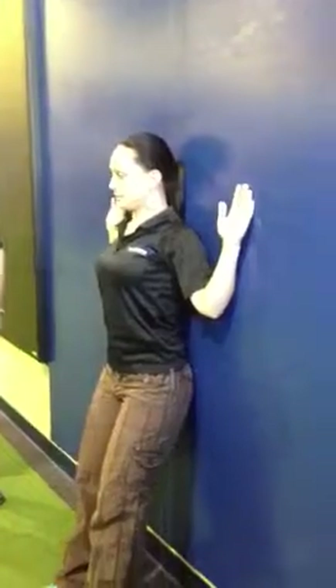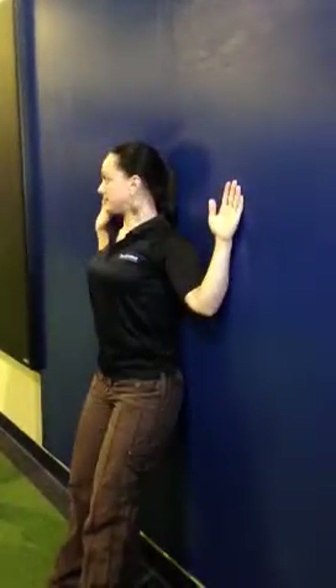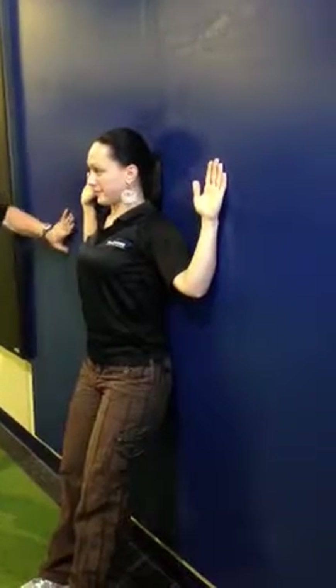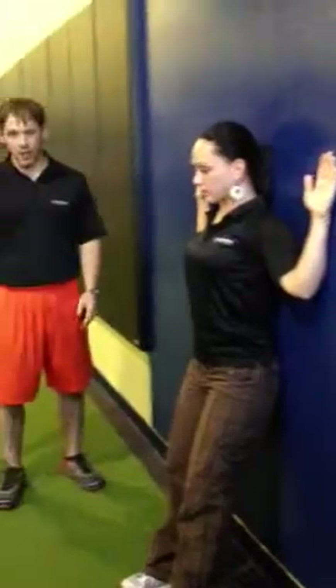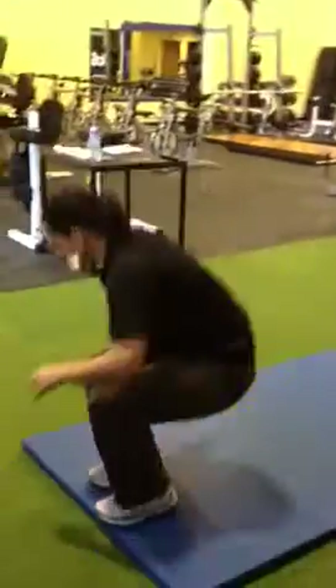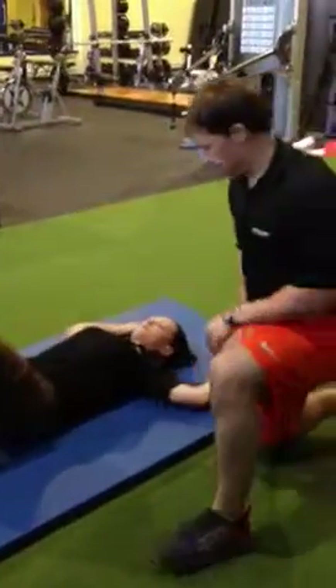A lot of times we see this with our members. And an easy way to fix this without killing yourself on the wall is to simply grab one of those blue mats we have. Tanya, hop down — you know where these are in our gyms.